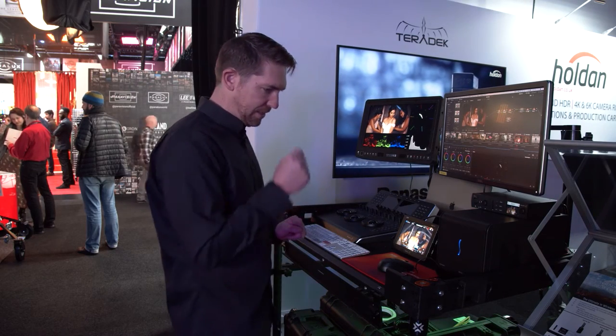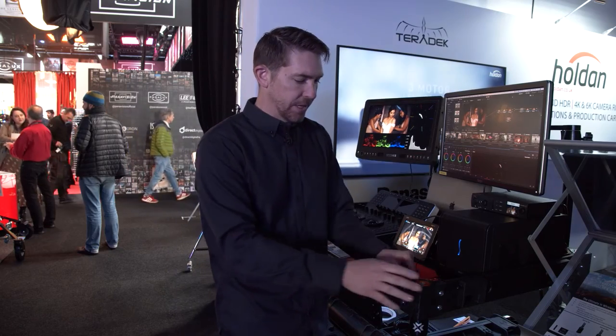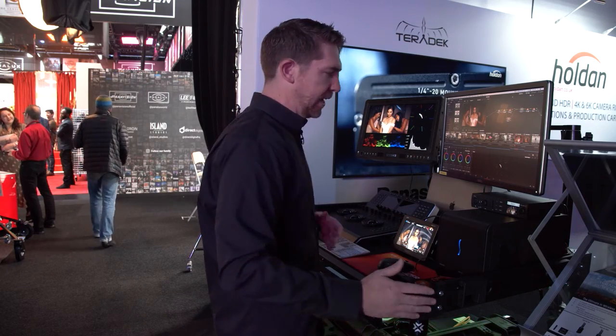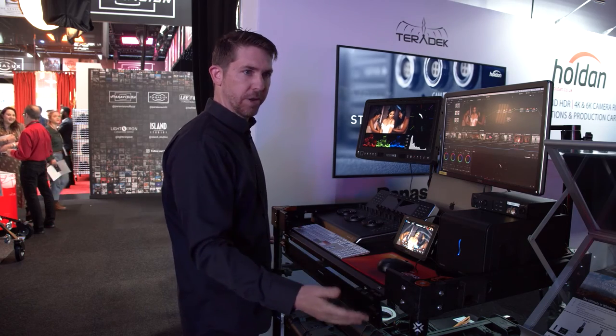Another nice feature about the Apollo is we have this corner cam system, which is really cool because as you loosen this up, you can pull that plug out and put accessories into there. And it's not extending the actual real estate or the footprint of the cart.